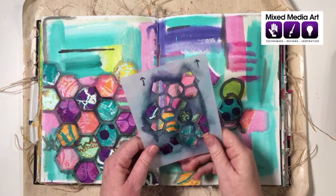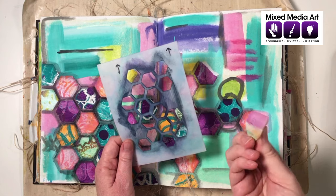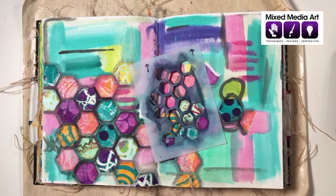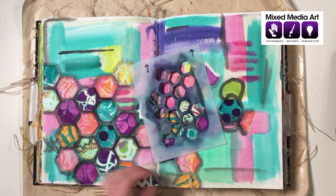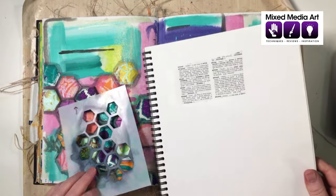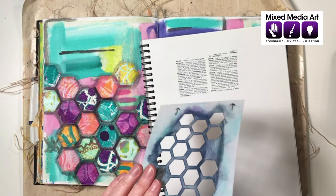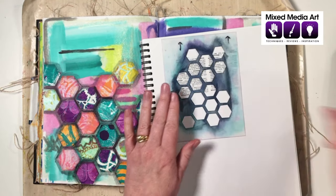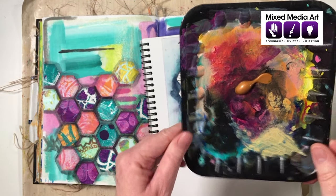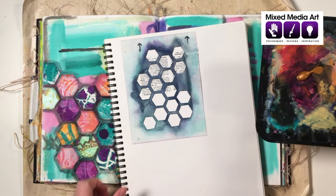I've also got a Darkroom Door stencil and a makeup sponge, which is one of the key tools for stenciling. Before we slather paint all over the collage, I suggest getting to know your paints first. In my technique book I've got some ephemera, and I already have some Penny paint out on my palette.